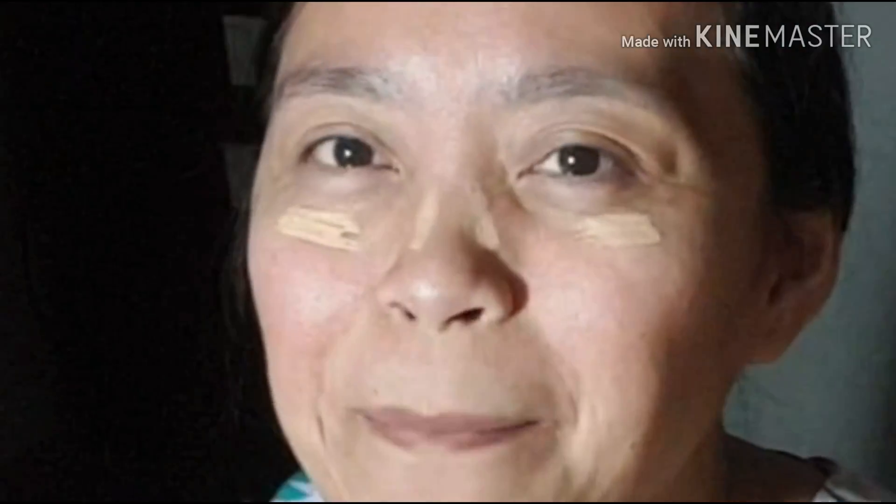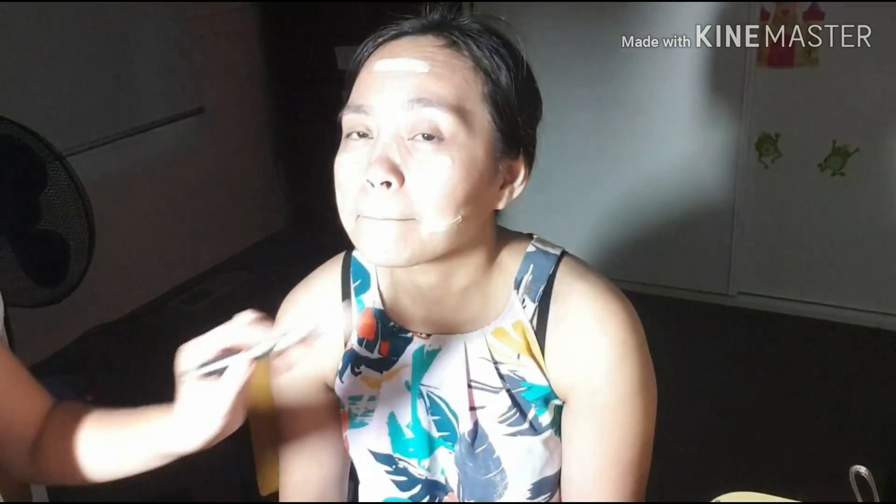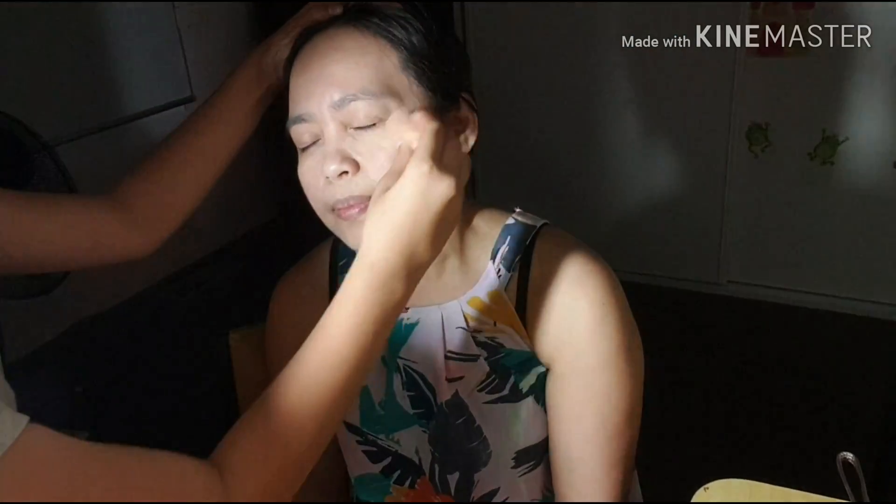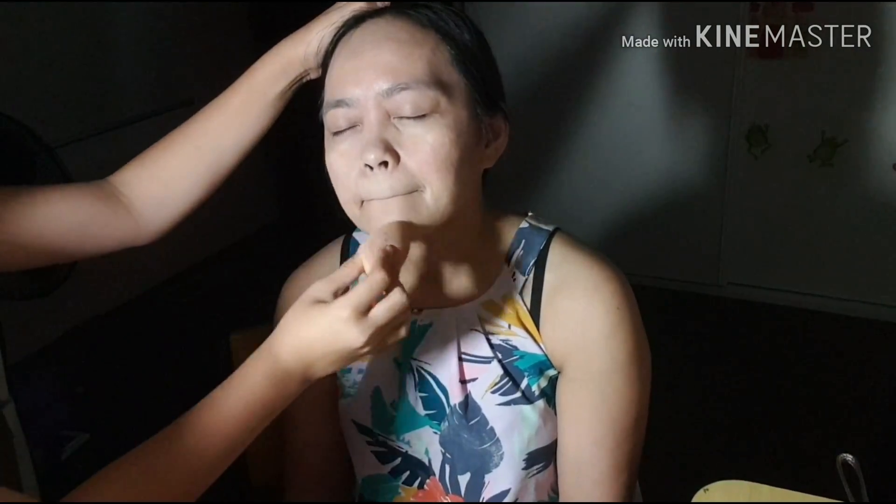There you go, it's all done. So I'll see you in a bit. I don't know what I'm doing but I'll try. I'm just going to add a bit more foundation.